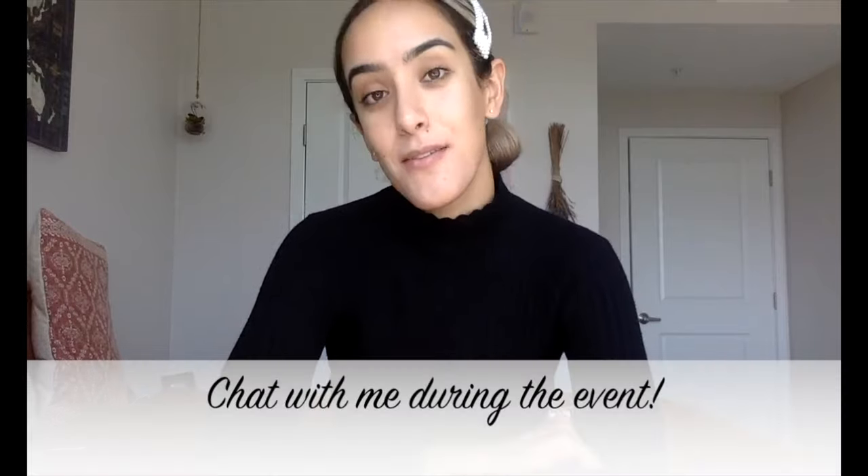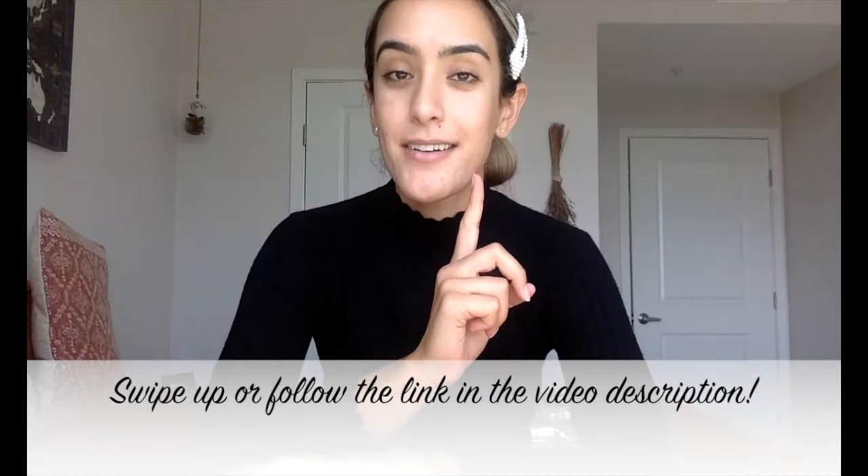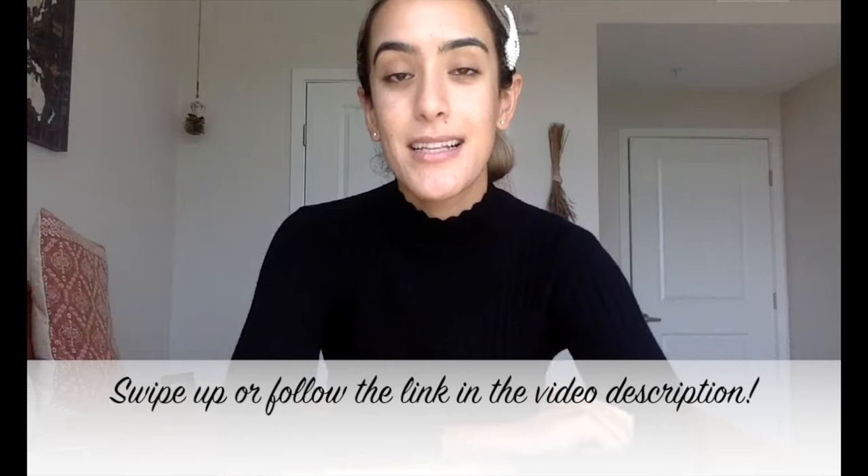And I'll be available to answer questions in live time. So if you're on Instagram, swipe up to get your ticket. If you're on YouTube, click the link in the video description. I can't wait — see you there.